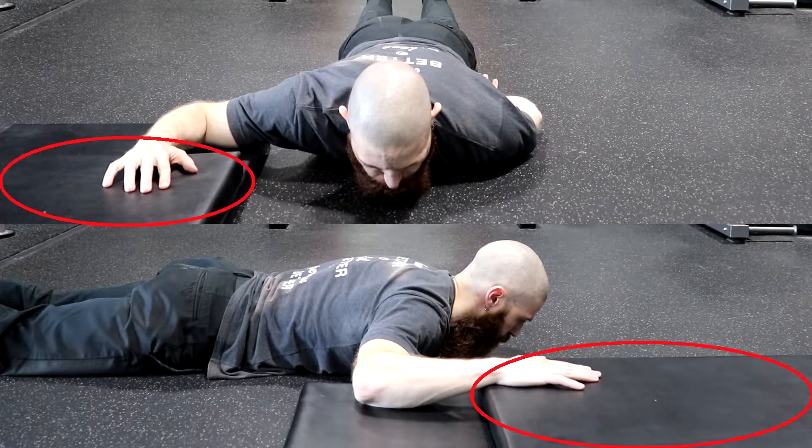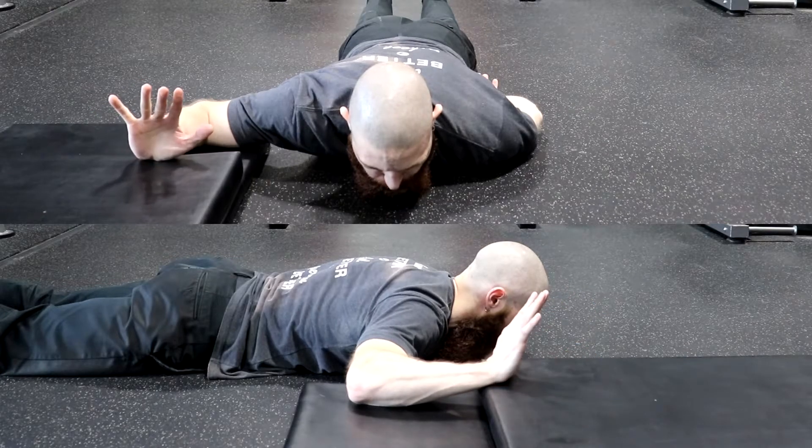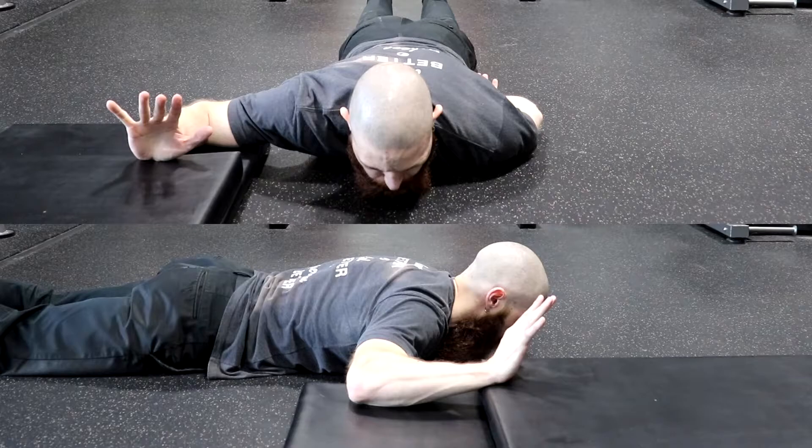Maximally extend your wrists by pointing your fingers toward the sky as high as you can. Frontalize or protract your scapula by pushing your elbow out and away from your body.